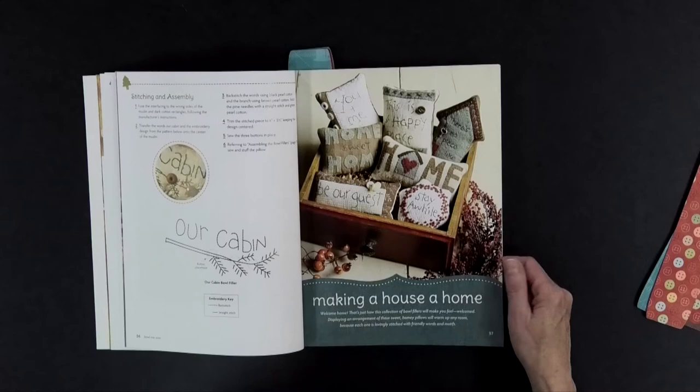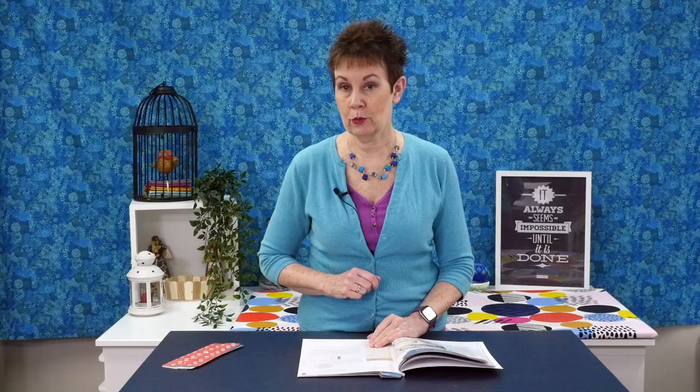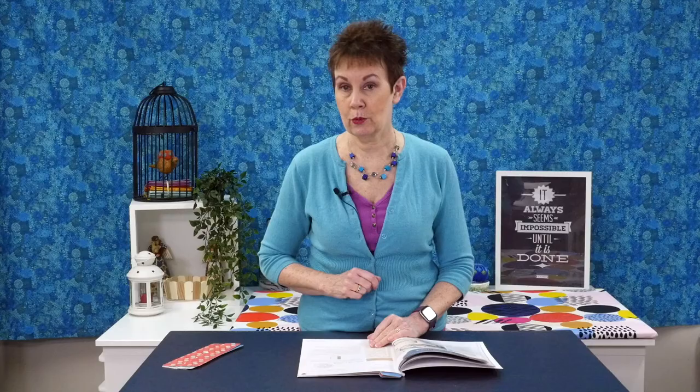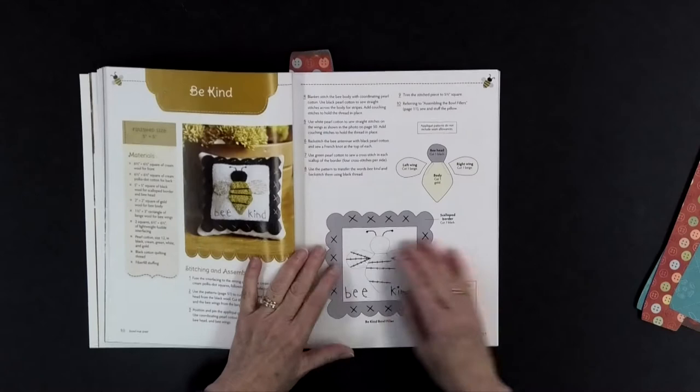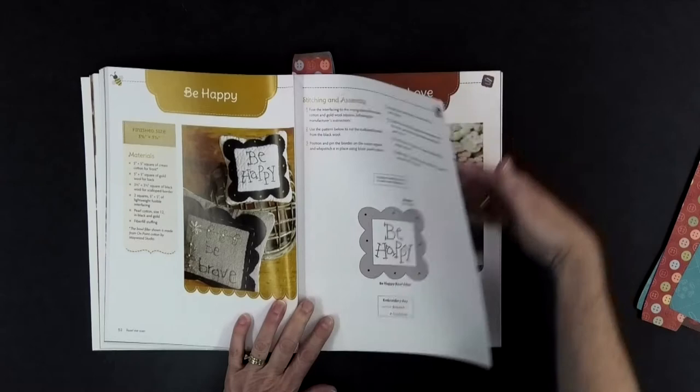Here's a section on making a house a home: 'Home Sweet Home,' 'Be Our Guest,' 'Stay a While,' 'You and Me Equals Home' — really sweet, simple designs. Then there's one with bees — a little bee skep, flowers, a little bee — with messages like 'Be Brave' and 'Be Kind.' Very cute, and there are a lot of different designs throughout this book.